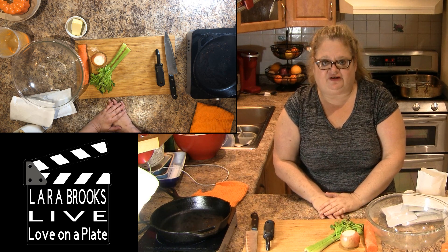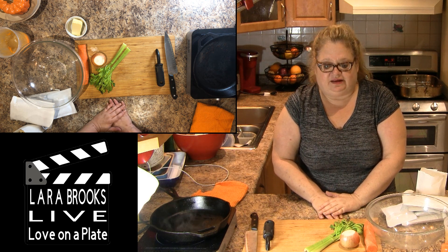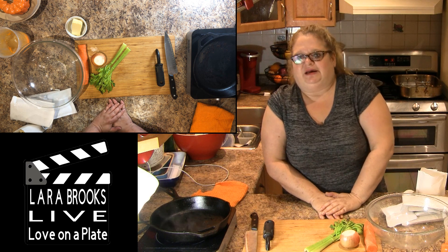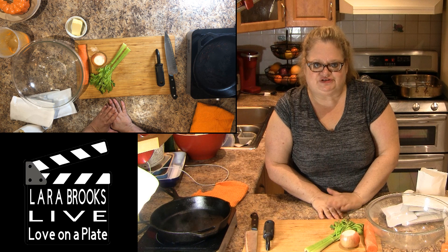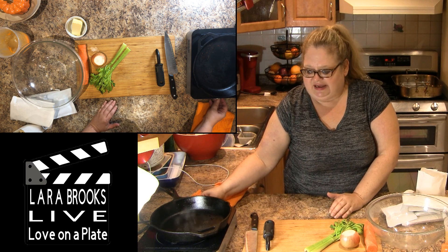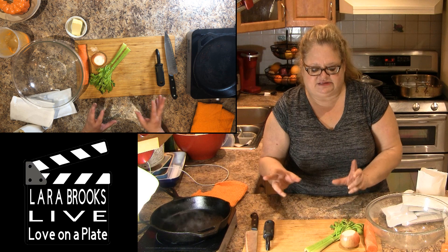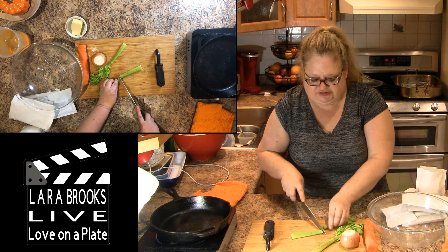Hi everybody, Lara from Love on a Plate. We are now going to make what we call Brooks family stuffing. My kids and my husband like that traditional stovetop stuffing, but me being me, I need to just kind of zhuzh it up a little bit. So I take everything that's good about those stuffings and I add some extra veggies and extra flavor.